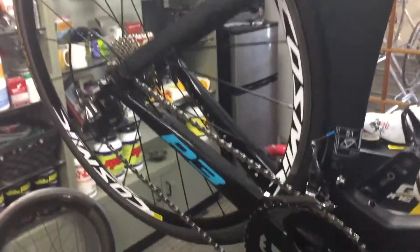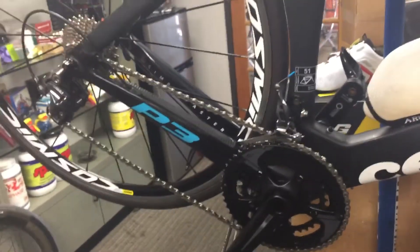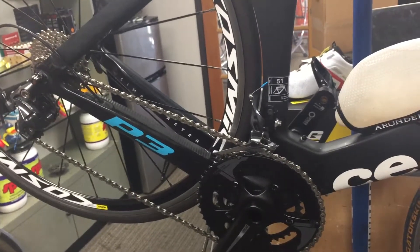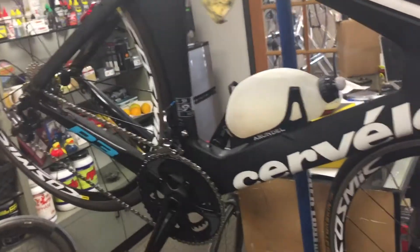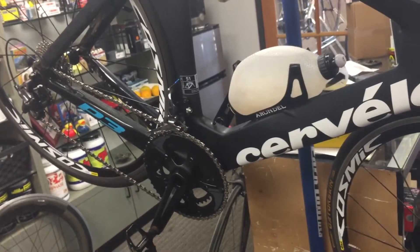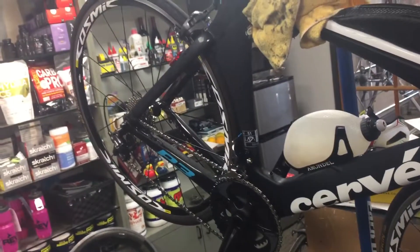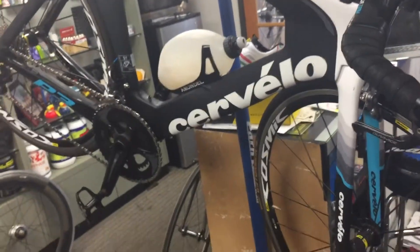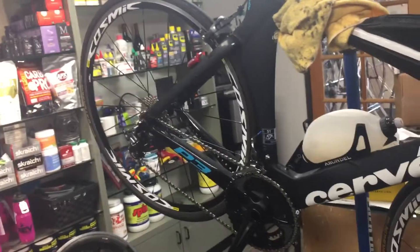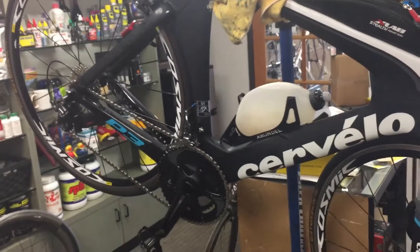Thank you for watching — this is part two of the Cervelo P3 tuning and clean. This gentleman is participating in our Wednesday night shop rides at 5:30 and is getting ready for world championships. In my opinion the bike is ready to go, but we'll do one more service since it's still three weeks away — we need to put on the race wheels and make sure the brake pads are properly adjusted, specifically carbon-specific brake pads for carbon wheels. Please like, share, comment, and subscribe — we'll see you on the road.